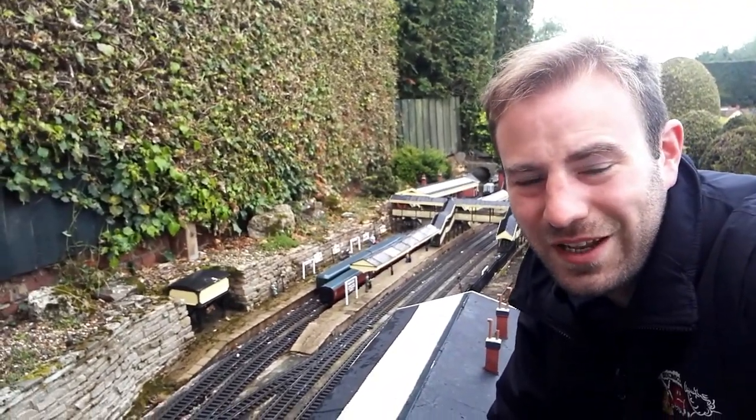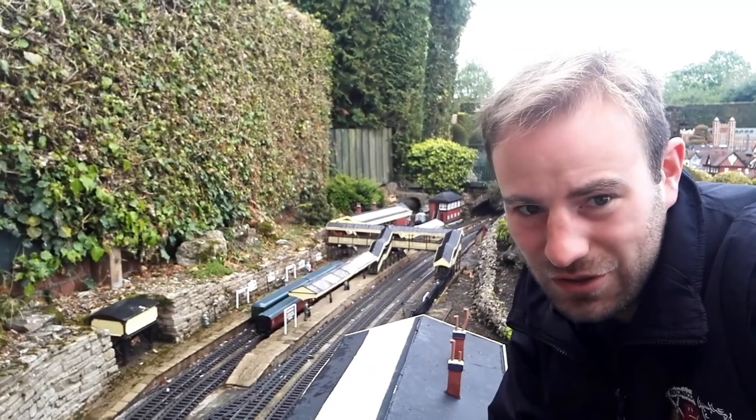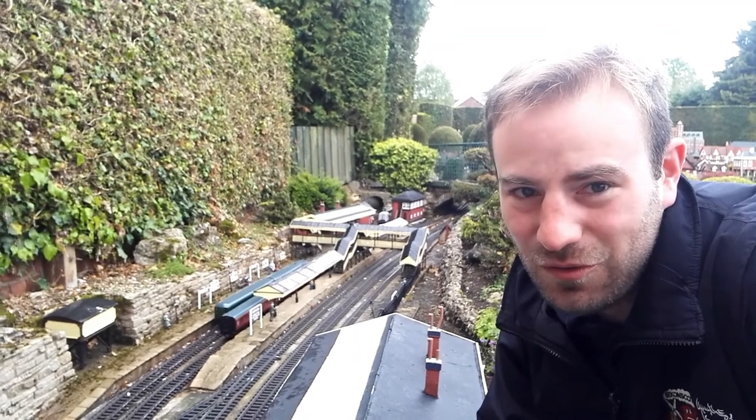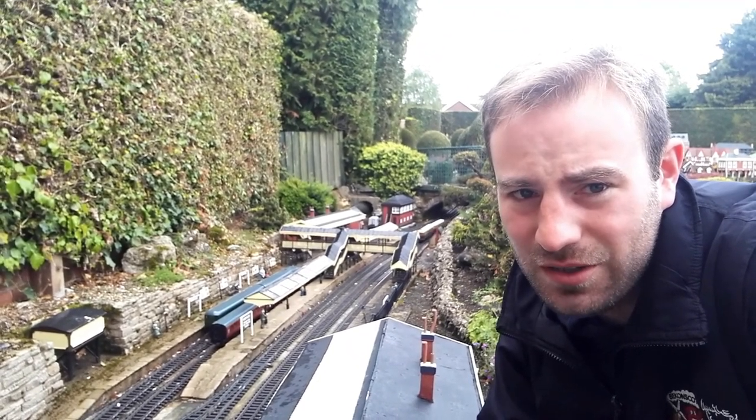Hello, thank you for joining me. I'm just standing by the busy but small Mary Lou Station at Bekonscott Model Village. This is episode one of a series I'm going to do called Branchline Britain, where we're going to explore some of the branch lines around Britain.